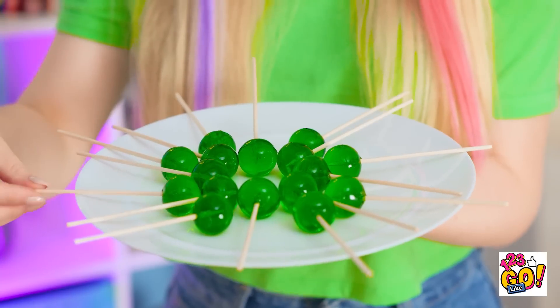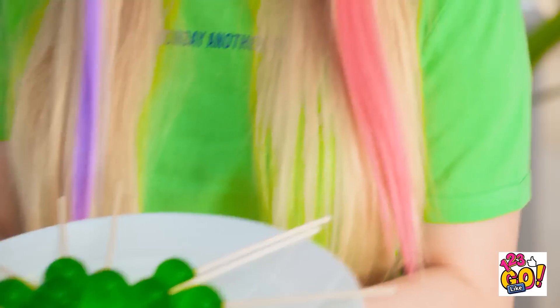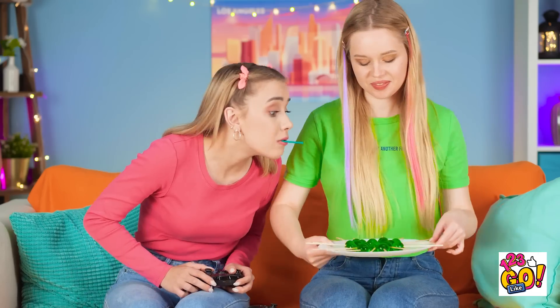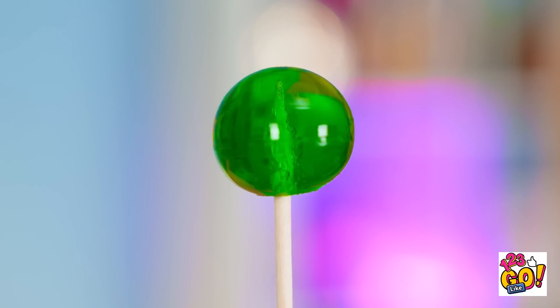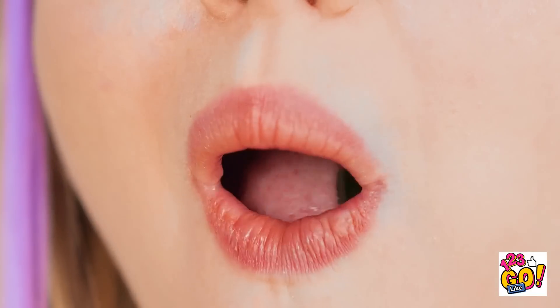Wait till Lizzie sees these! Enjoying that sucker of yours? I decided to make some myself! I'm about done with this one! She's so bossy! It's lollipop time! Looks good — tastes even better! I'm such a good cook! Show off!